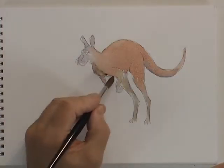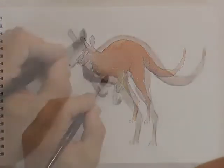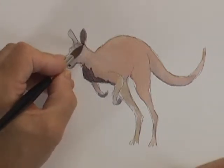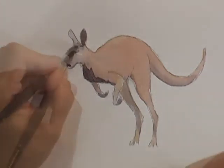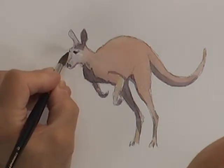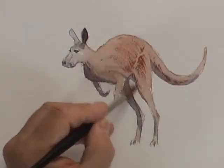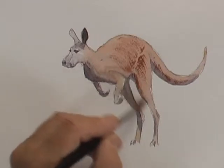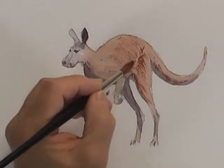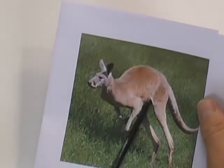Next I've got a darker gray mix to start putting in some shadows and modeling on the animal, particularly around the ears and the front of the chest because the light is coming from the top right, and also on the far back leg. For the eye, just a stronger mix of that same gray — basically a flattened oval. You can see how I'm using quite thick paint to give a dry brush effect, which also creates a ridge between the body and the hind leg.